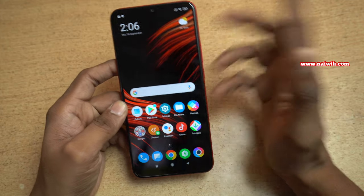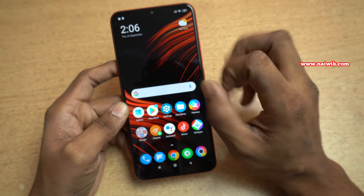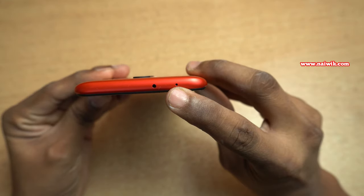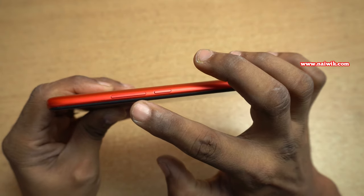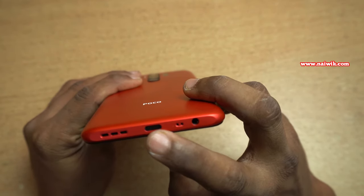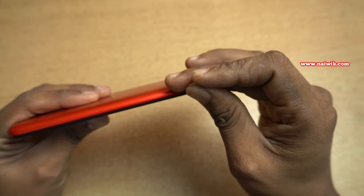Poco M2 has a 6.53-inch Full HD display with Corning Gorilla Glass 3 protection. The front-facing camera is an 8-megapixel shooter. At the top it has an IR blaster and a secondary noise-cancelling mic. On the right side you have the volume rocker up and down and the power button. At the bottom you have the speaker grille, a Type-C port for charging, noise cancellation, and a 3.5mm audio jack.